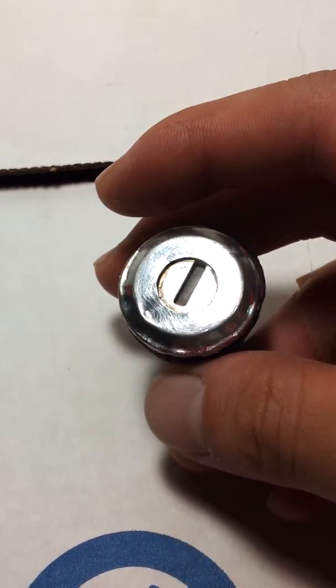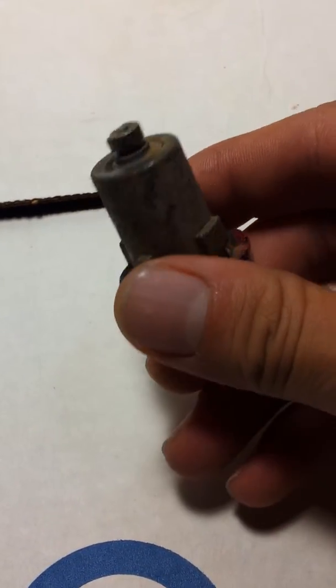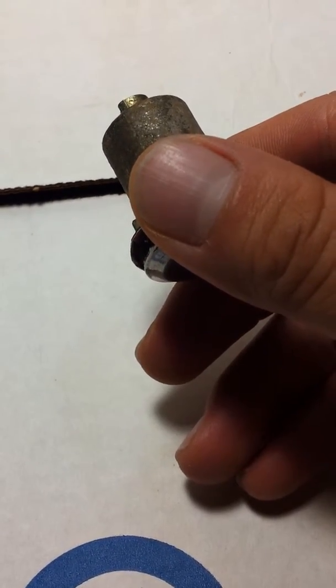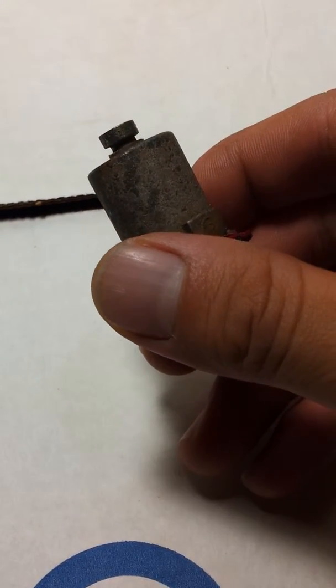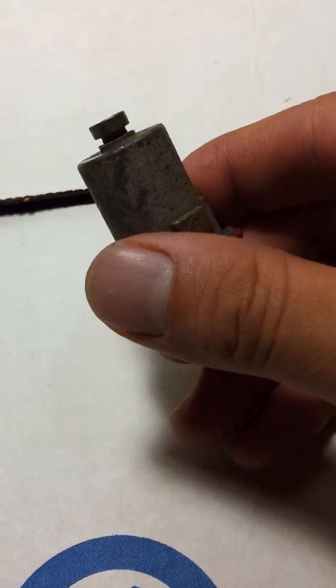Hey guys, this is a video of me taking apart a key cylinder for a 1973 Datsun 620. I'm pretty sure this is the same design used for the same year Datsuns like the Datsun 510s, maybe the 280s, 240s maybe, and so on. I'm not really familiar with the Datsun models, but the one I have is a 620.